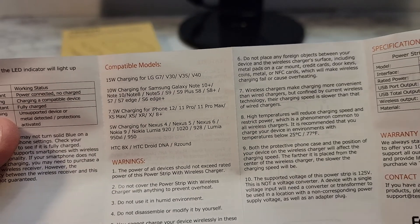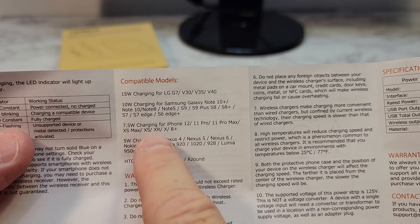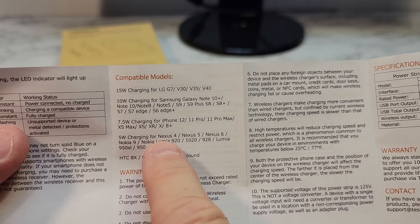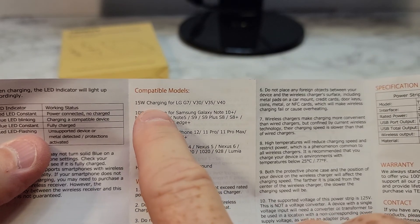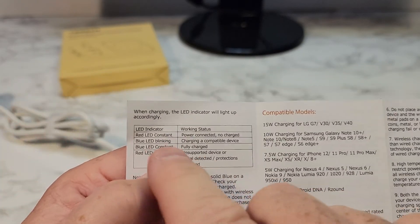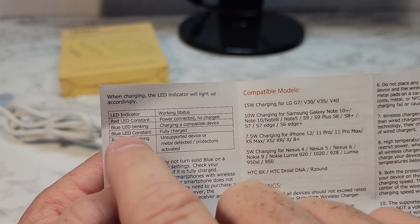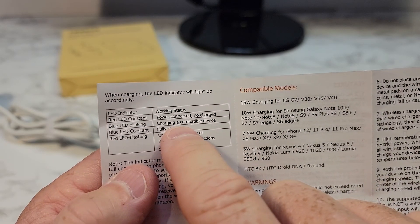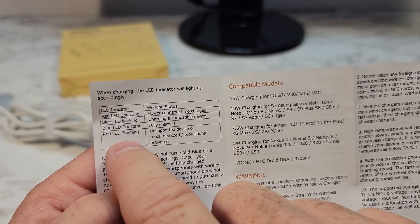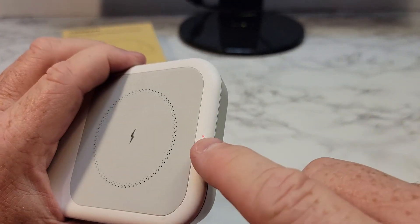Here's where it goes over the specs. The 10-watt charging is for the Samsung Galaxy Notes. The 7.5-watt charging is for the iPhone 12, 11 Pro Max. The 5-watt charging is for the Nexus phones. The 15-watt charging is for the LG phones. It says a red LED constant means power connected but not charged. Blue light blinking means charging a compatible device. Blue light constant means fully charged. Red light flashing means unsupported device.